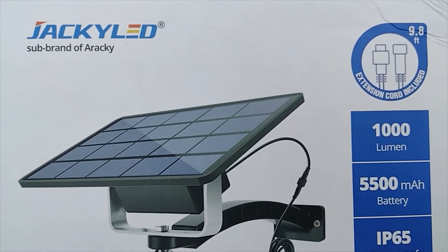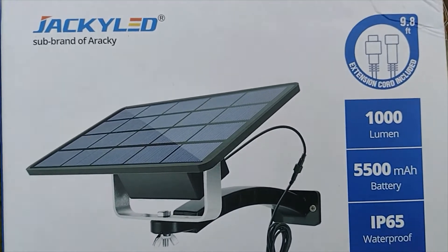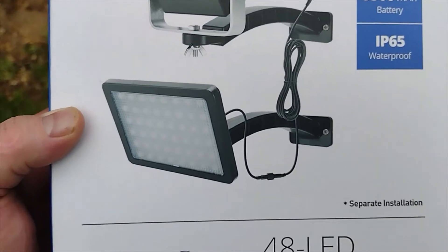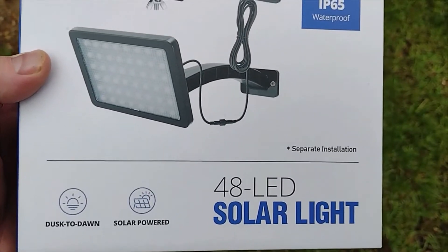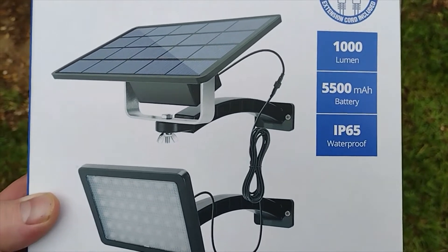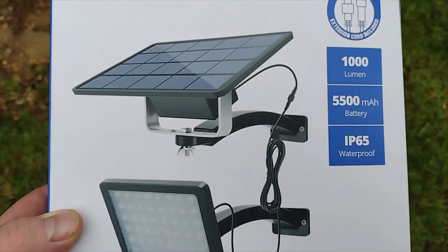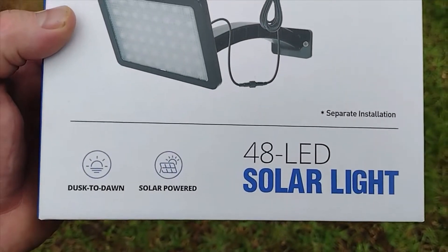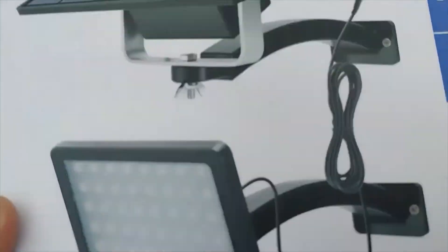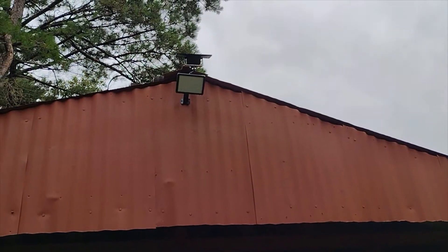I'm gonna do a quick review of the Jackie LED — it's a sub-brand of Iraqi. These are fairly good price, just basic: thousand lumen, 5500 milliamp battery, waterproof, which is really cool. It's a 48 LED dusk-to-dawn light. I've got a shed out here where I managed to get one mounted at the roof peak.